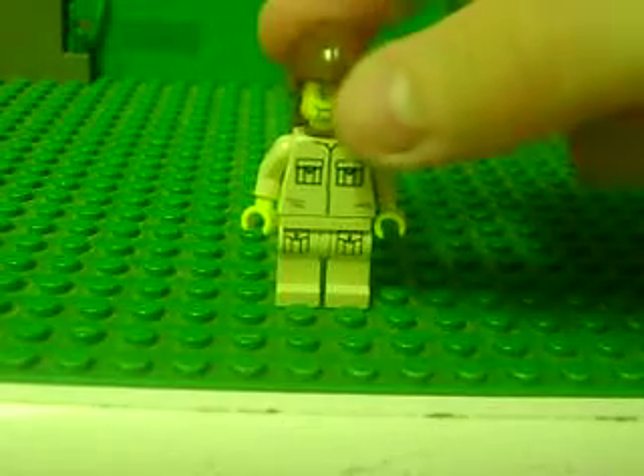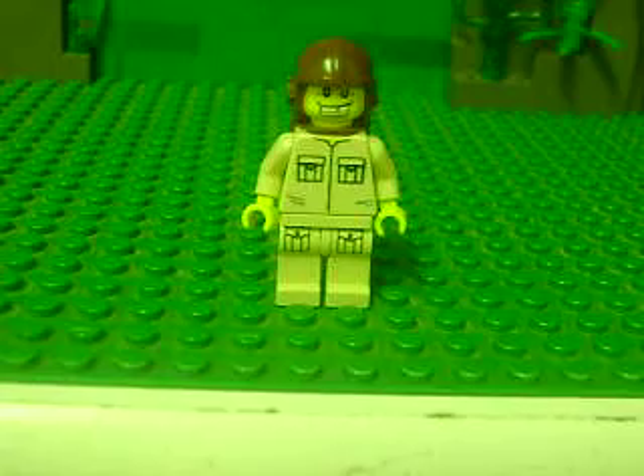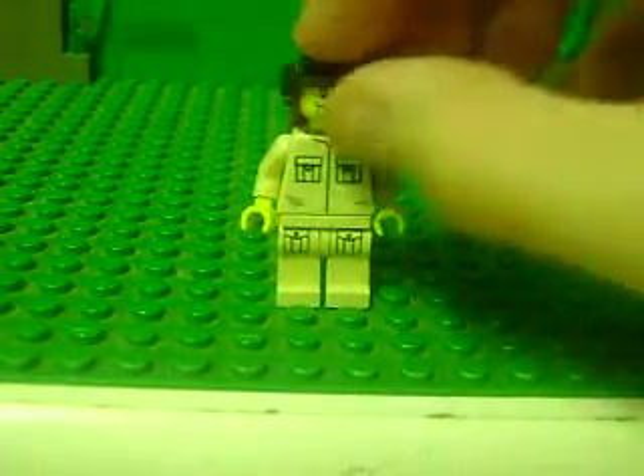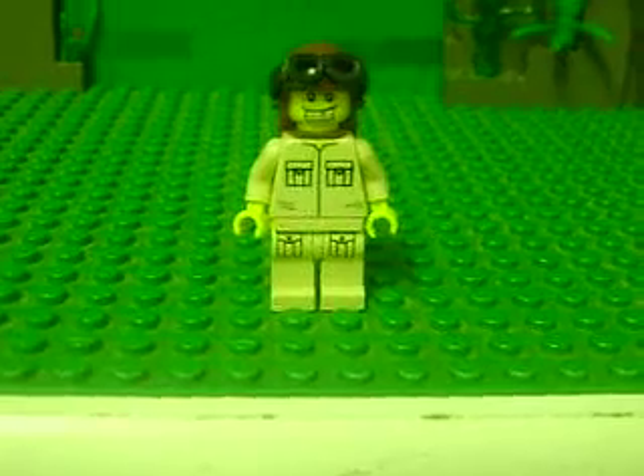And one of these gray or black helmets - a pilot helmet. I don't know if you want to put goggles on them or not, but it doesn't really matter. I do. And there he is. This is HiHi2442, signing off.